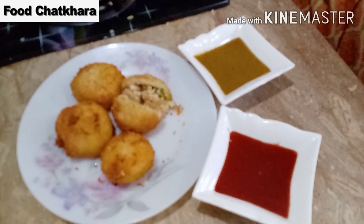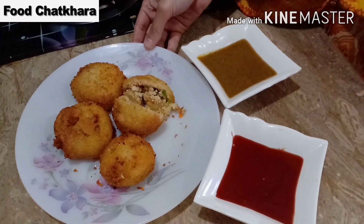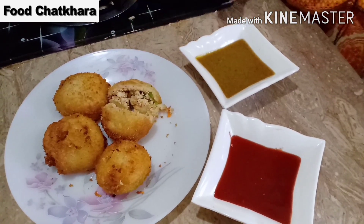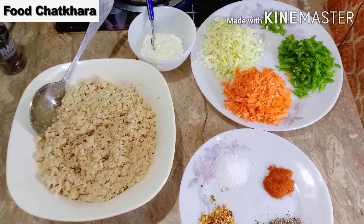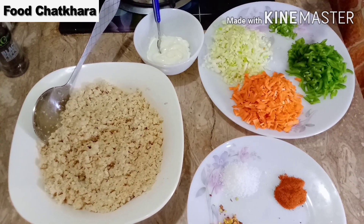السلام علیکم، ویلکم ٹو فوڈ چٹکارا۔ ناظرین، آپ کے لئے chicken meatball لے کے آئے ہیں جو بہت ہی مزیدار ہے۔ بڑوں کو پسند آئے گی اور بچوں کو بھی بہت پسند آئے گی۔ آج میں آپ کو chicken meatball بنانا سکھاؤں گی جو بہت ہی مزیدار ہے اور بڑوں اور بچوں کو نہایت پسند آئے گی۔ سب سے پہلے میں آپ کو ingredients بتاتی ہوں۔